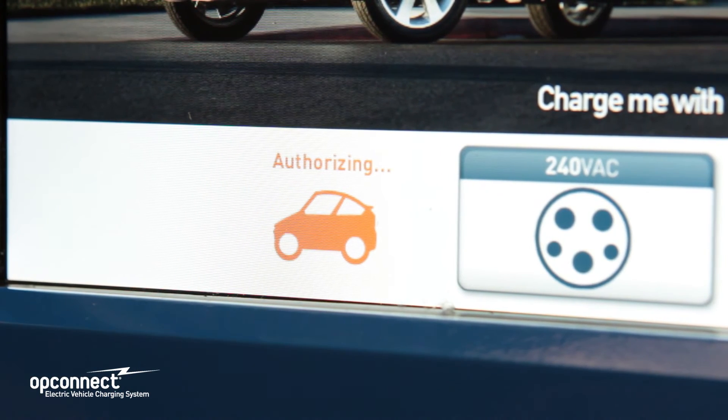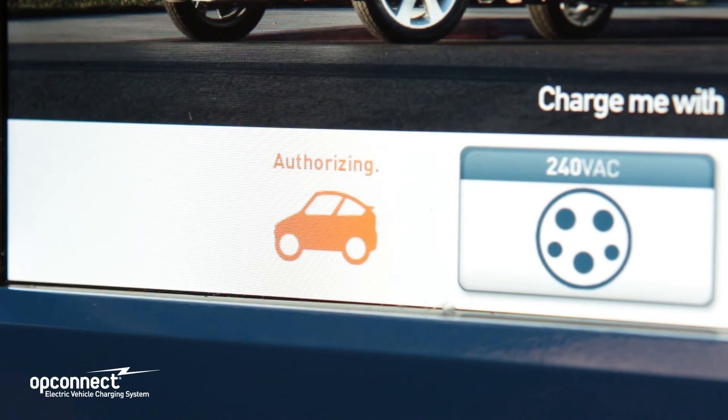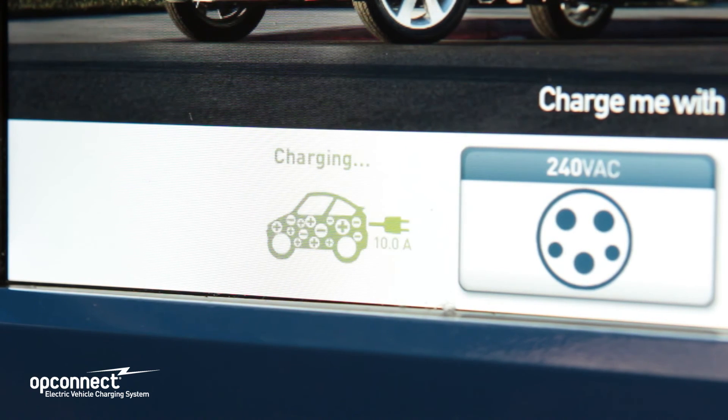Whatever way you pay, once the authorization is complete, you will see the screen provide a message reporting that your car is now charging and you will see the OpConnect car button turn green and report that it is charging and the amount of current draw in amps once authorized.